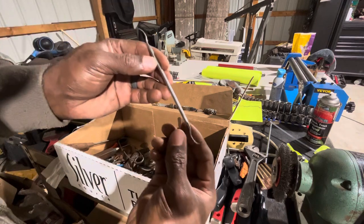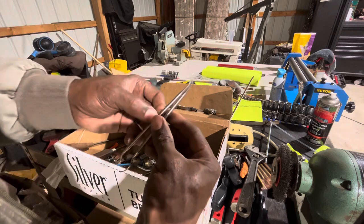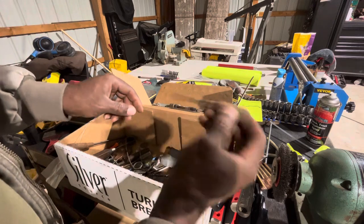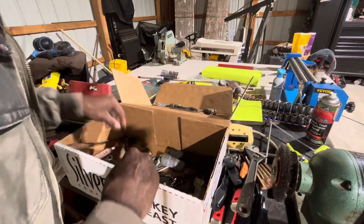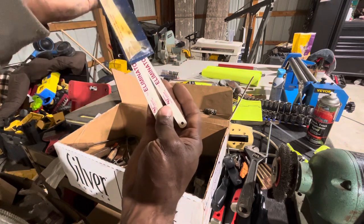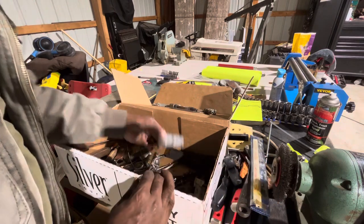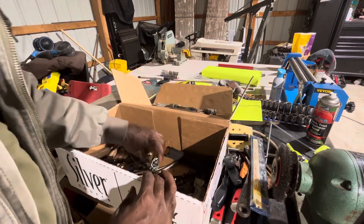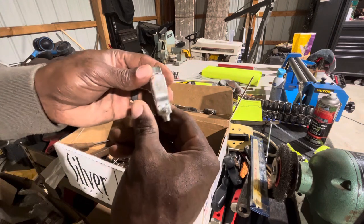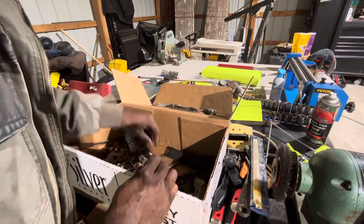Some dental picks — got a couple of those. Some old Witten screwdriver. Some file blades — Kimball Midwest, those are good, USA made I believe. A battery terminal cleaner. Some clamps — I don't know what those are for, maybe electrical connections. There's a couple different sizes.